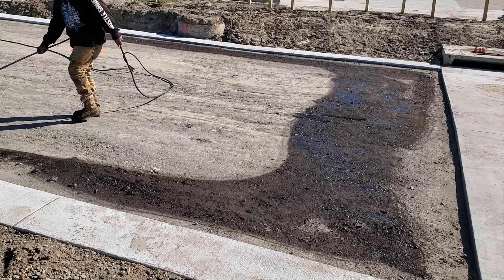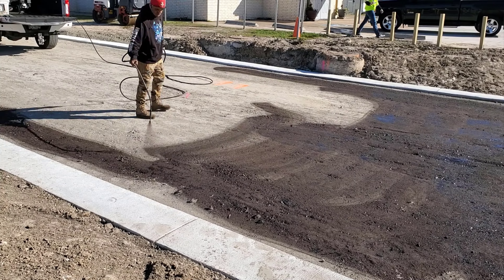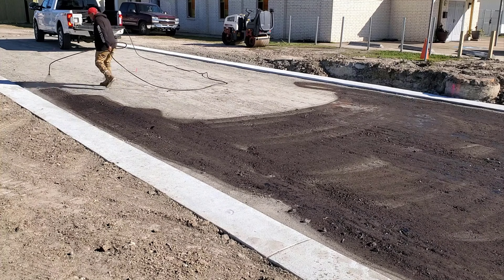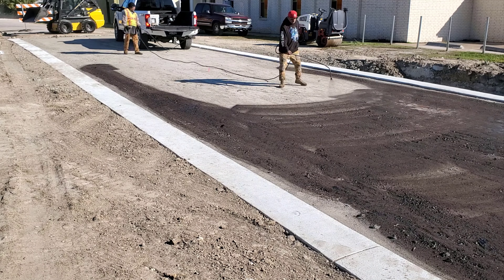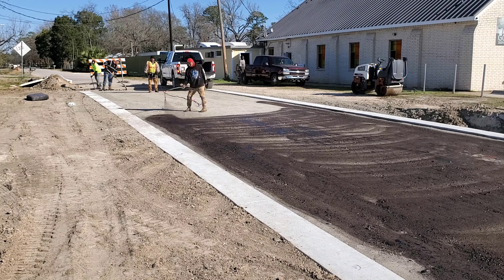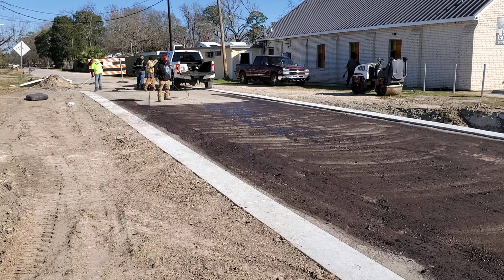Here you see the worker spraying the tack coat on the stabilized base material. The tack coat is placed so that all the base material is covered. The tack coat will help the asphalt stick to the base material.